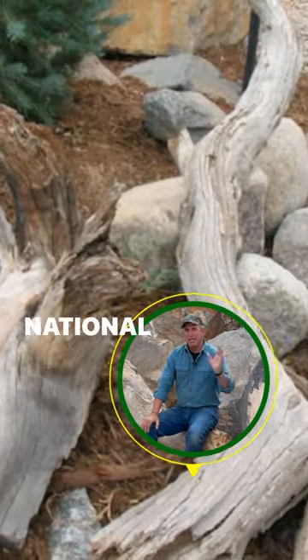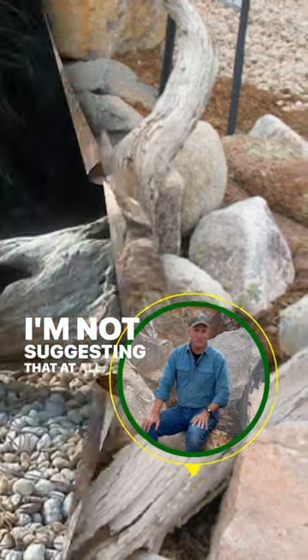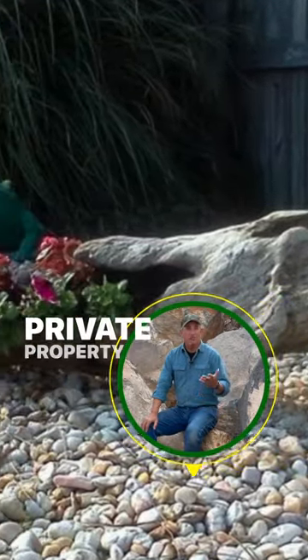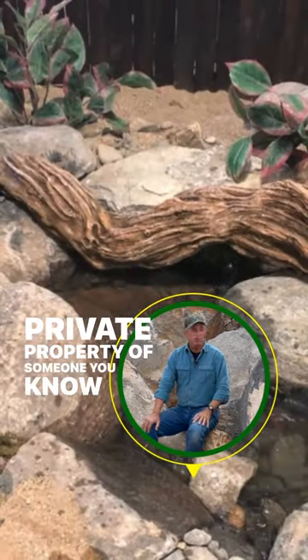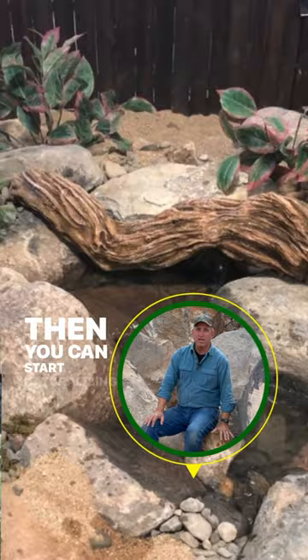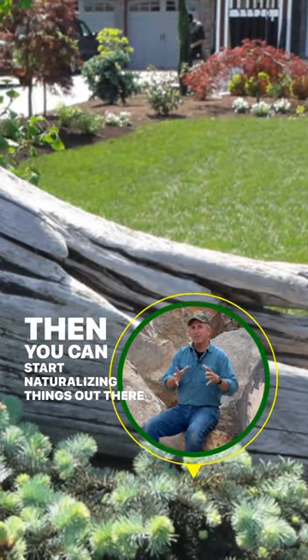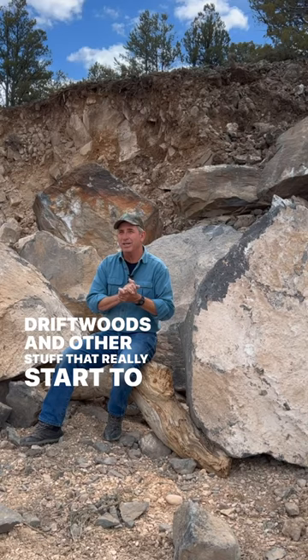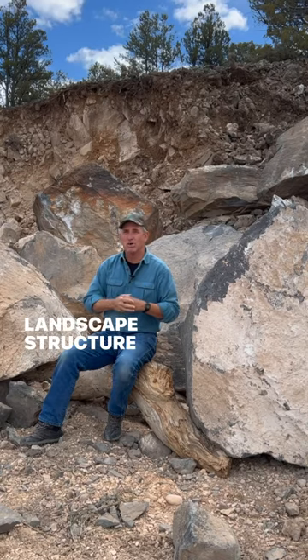I'm not saying go out and chop down trees and rip the national forest off — I'm not suggesting that at all. All I'm suggesting is see if you can locate maybe on private property of someone you know, and buy the rocks, and then you can start naturalizing things out there with driftwoods and other stuff that really starts to take the landscape structure to a whole nother level.